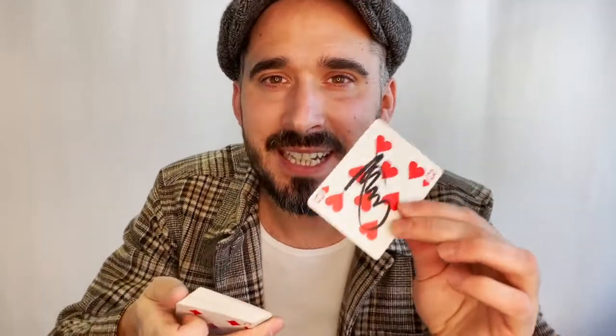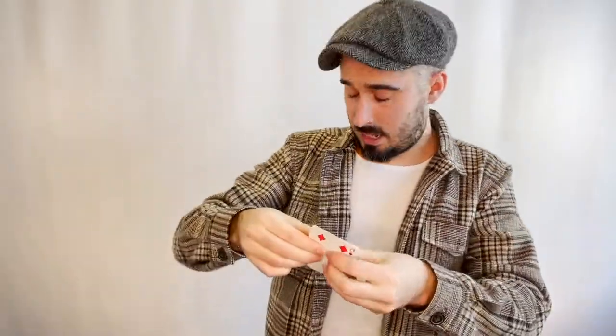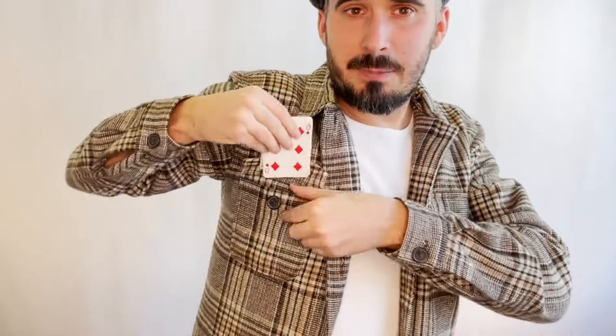Imagine you've just picked and signed a card — the eight of hearts. That card is then lost into the middle of the pack and given a real thorough shuffle so I can no longer find that card. But I'm going to try and find your card — this time from inside my pocket. All of the cards are squared and I'm going to place these into my pocket just like this, and I believe I've already found your card.